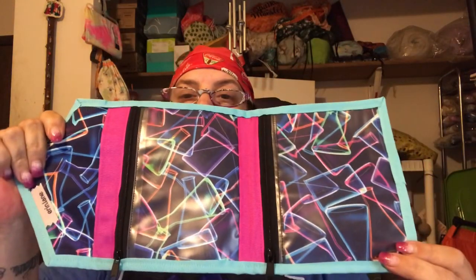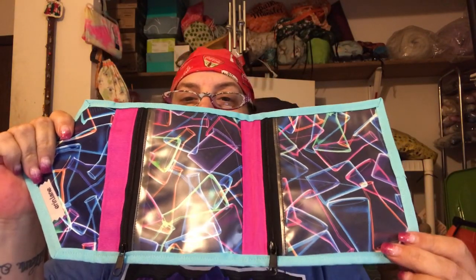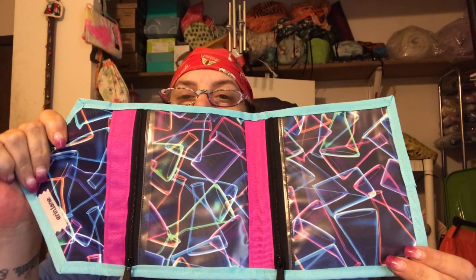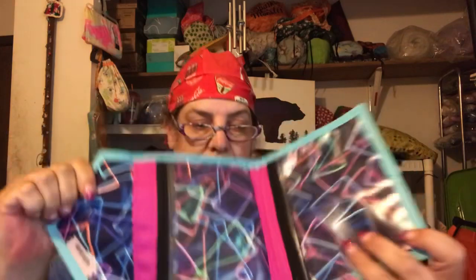That is my haul from Erin Lane, and I think that's all I have. Thank you for watching, and I will see you guys next time.